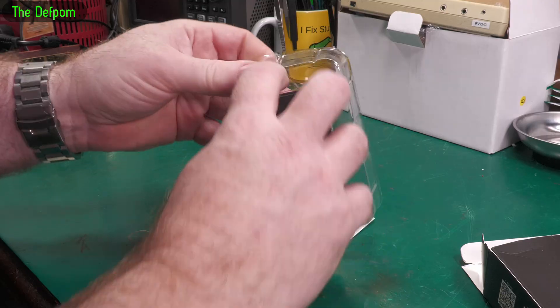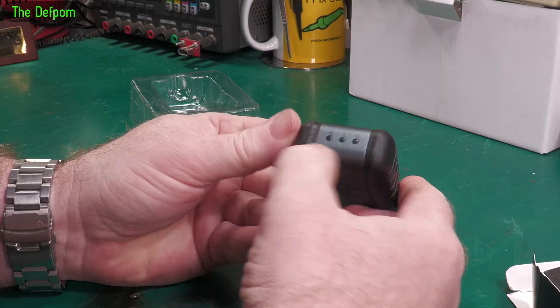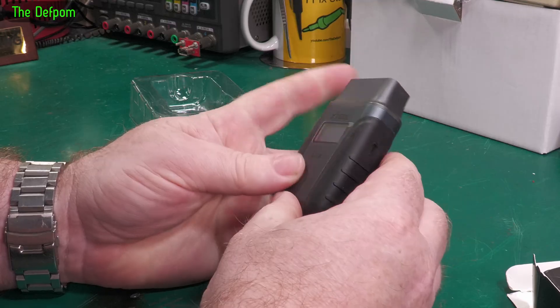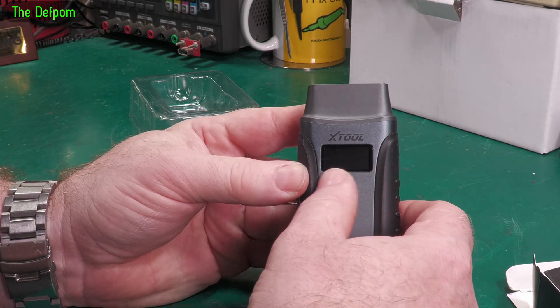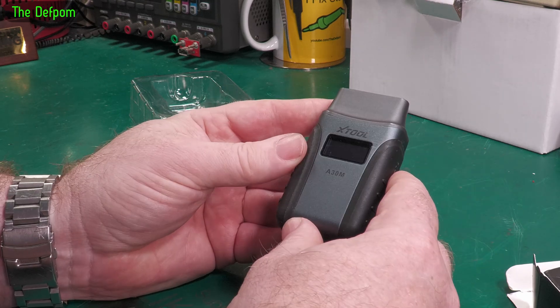So you've got the actual unit itself. It runs off Bluetooth. It's got some indicators on the end there to tell you what's going on. It's also got a screen here which will tell you the battery voltage, or at least the OBD2 voltage.